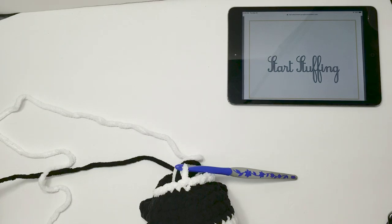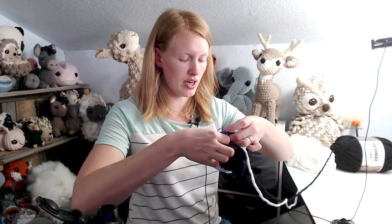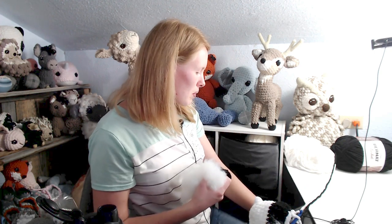Now we start stuffing. I like to use a nylon to contain the stuffing — even with a decently tight gauge in super bulky yarn, you can still see through it, and little fingers could pull the stuffing out. We want our gifts to last forever, so the nylon helps keep everything contained and improves the project's quality.